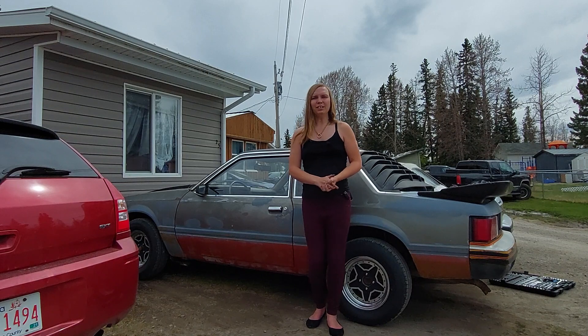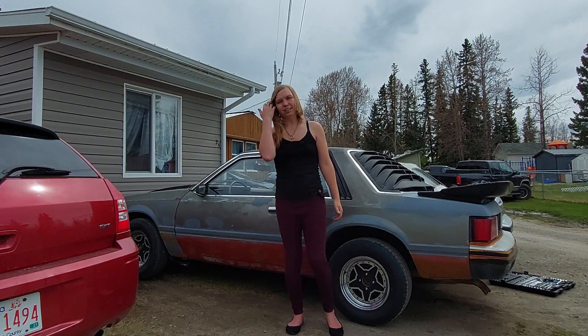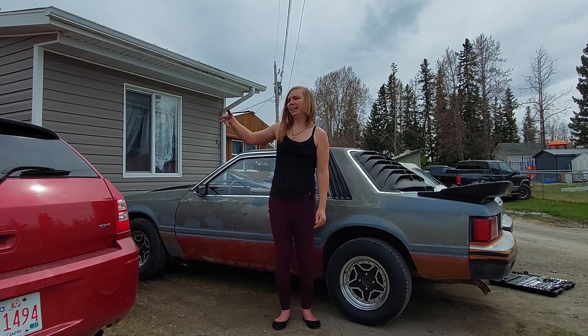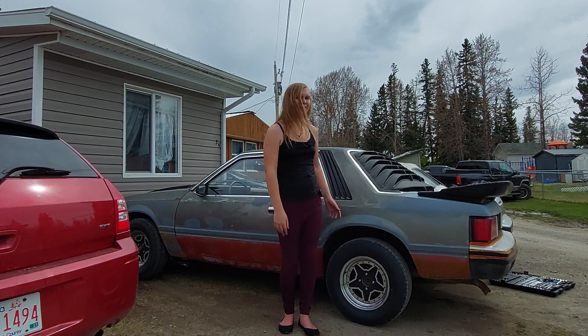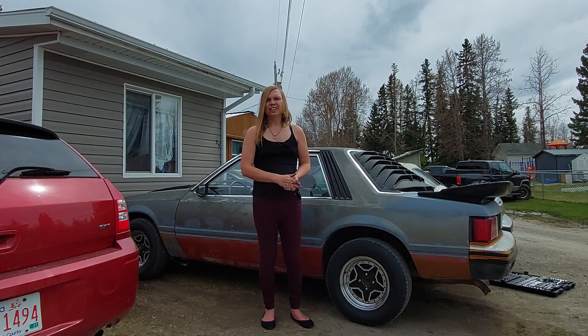Welcome back everybody. Hopefully the sound is a little better now because, as you can see, I've got a mic. It should be working properly — I just tested it and it worked all the way down to the end of my house and back. So this should be just fine, being only maybe five or six feet from the camera.